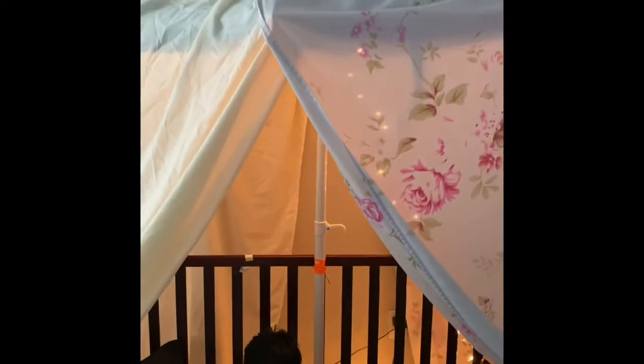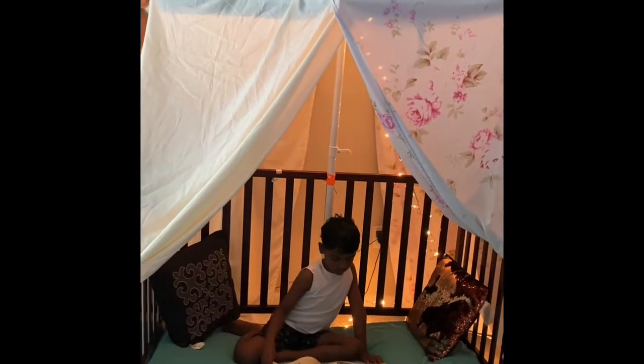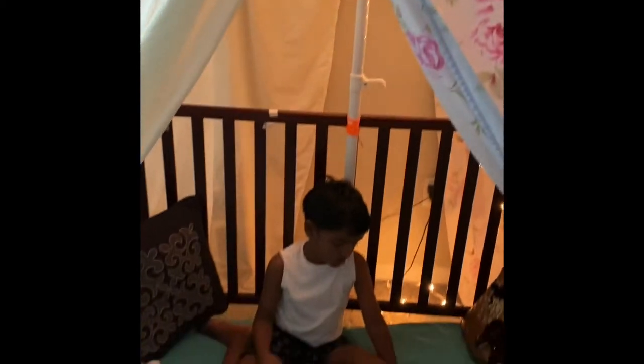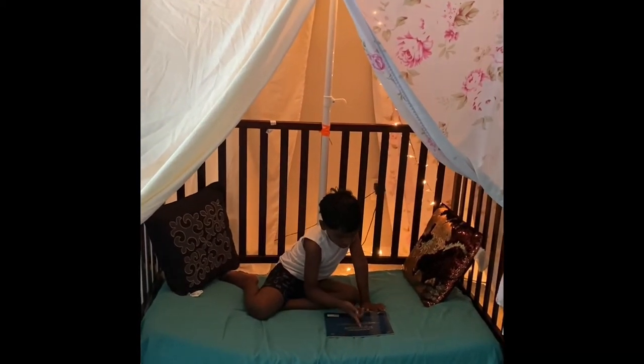We set up the fairy lights and two bedspreads and tied them. It's so super easy and fun — a way you can engage your kids. Super duper easy, spacious tent for two or three kids. Have fun, guys!